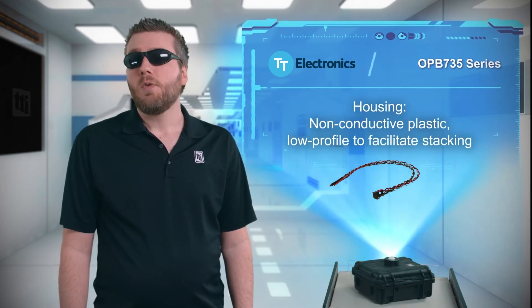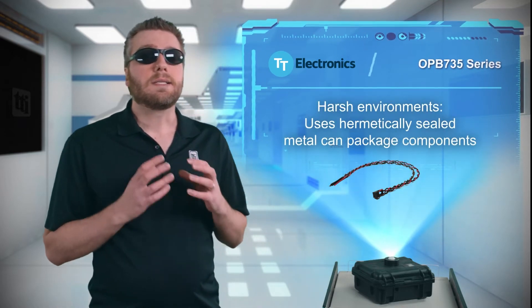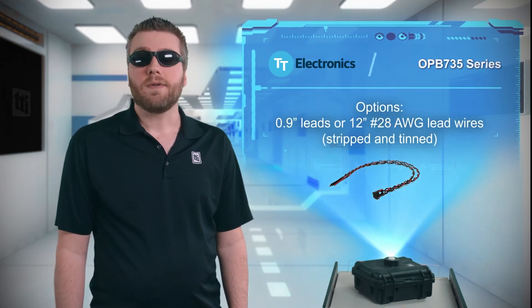The sensors have a non-conductive plastic housing with a low profile to facilitate stacking, and the components inside are hermetically sealed for use in harsh environments. OPB 735 sensors are available with 0.9 inch leads or 12 inch lead wires.